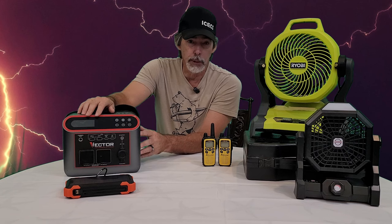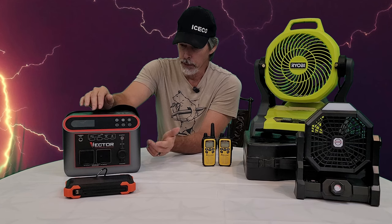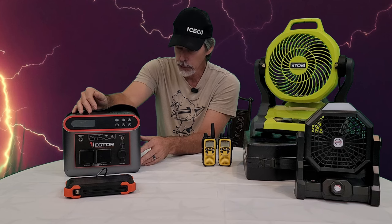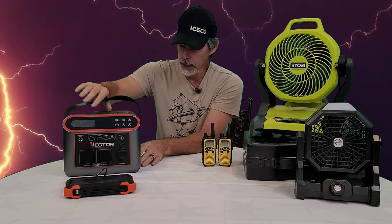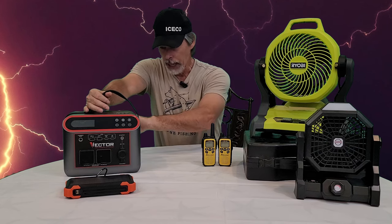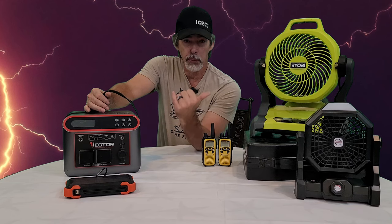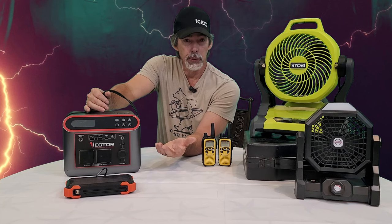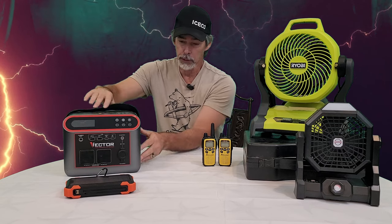They actually reached out and sent this to me, so I did not purchase it, but I've been using it for a long time. It's been powering our 12-volt refrigerators on our trips and I've had no issues with it - it lasts a long time. This morning we used it for light, and I plugged our IceCo refrigerator into it because we had groceries in it and didn't want it to get too hot, so we ran it while the power was off.